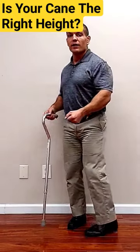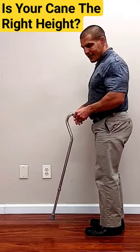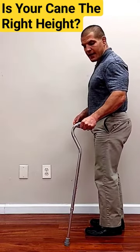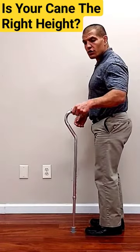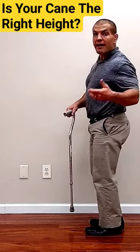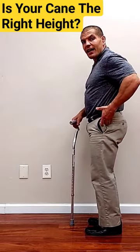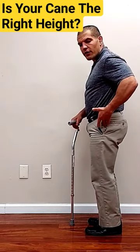When you are using a cane, ideally you want your elbow to be bent about 20 to 30 degrees when the cane is 6 inches in front of you and 6 inches out to the side. Another quick rule of thumb: for most people, it's around the height of your greater trochanter, or the bump on the outside of your hip.